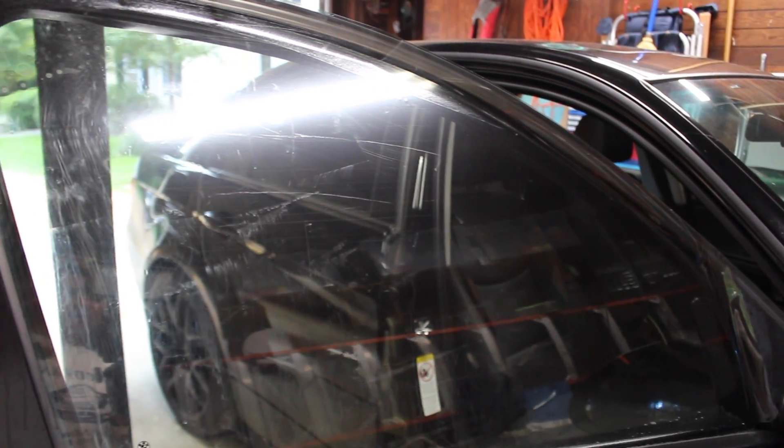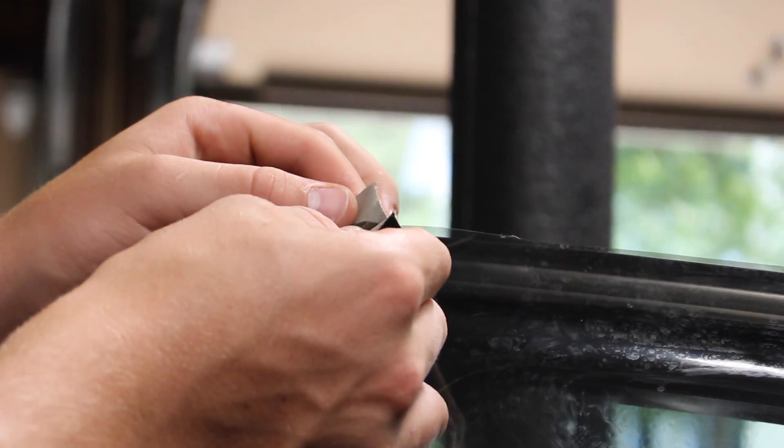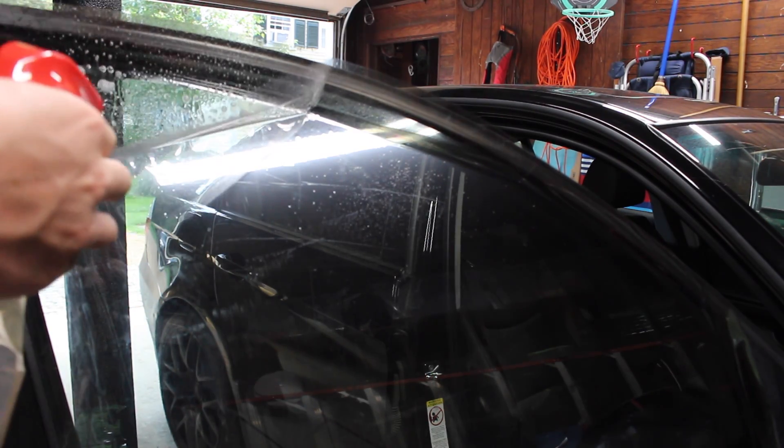Now we can peel off the outer liner of the tint. If it's giving you a hard time, you can use two pieces of tape — that should help you peel off the liner. As you're pulling this off, you want to go ahead and spray down the tint.